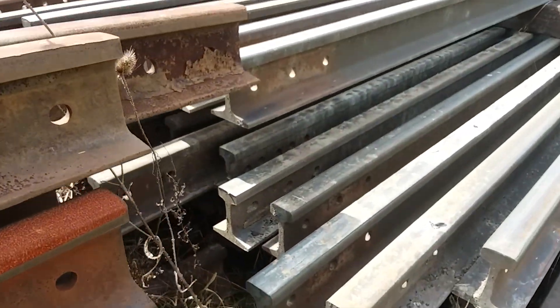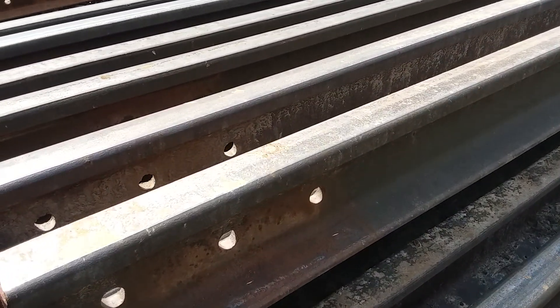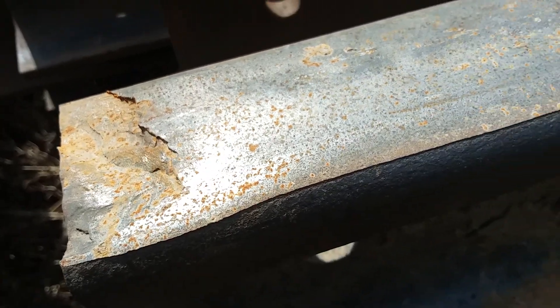This is the rail I mentioned — I've put up a bunch of videos on curve 49 and what we did there. This is all the rail we took out, and here's one battered head on that curve. But the main reason we took it out was because of the corrugation.